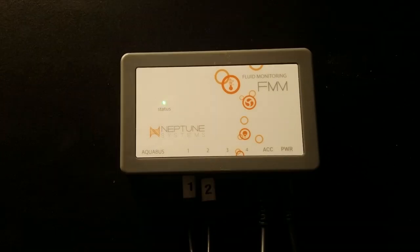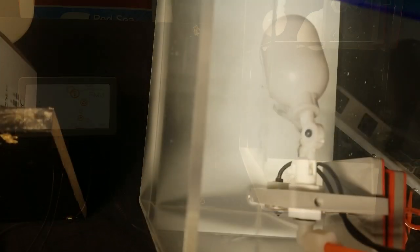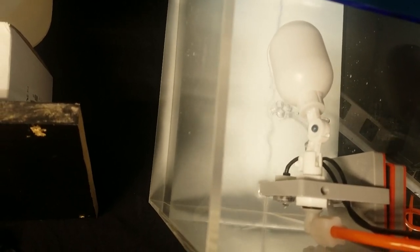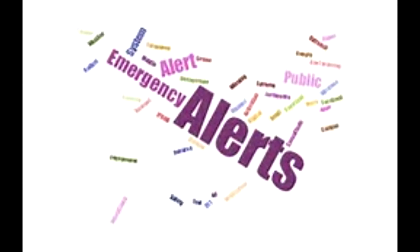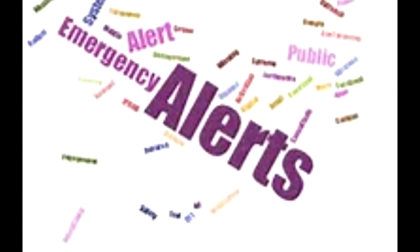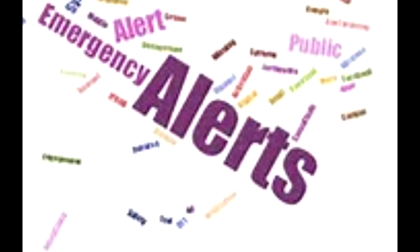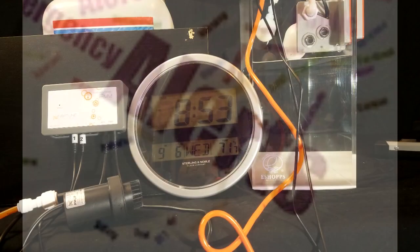A green light indicates the ATO is sending top-off water to your aquarium. When the water line reaches the bottom of the primary sensor — the sensor closest to the water line — the ATO will shut off. A flashing red light with an audible alarm means there's an issue. There are four different types of audible alarms; each alarm identifies the issue with a sequence of audible beeps. I'll go ahead and simulate some of those issues so we can see how the unit behaves.